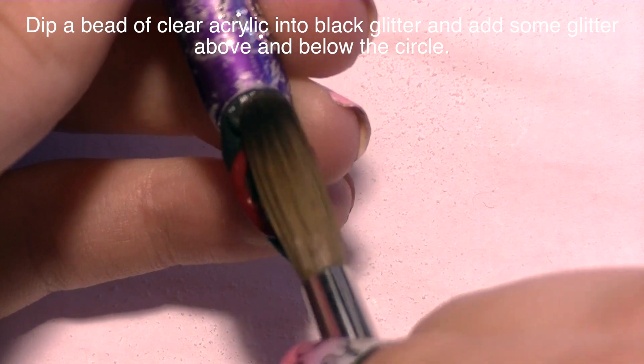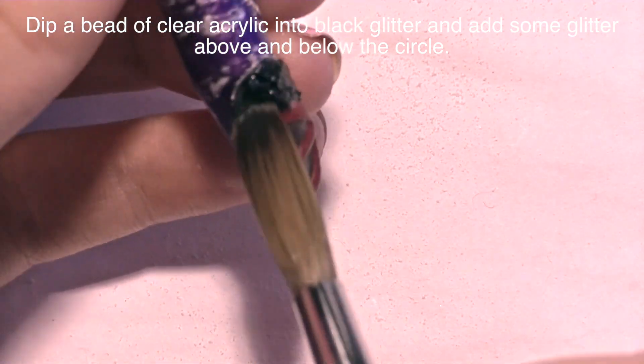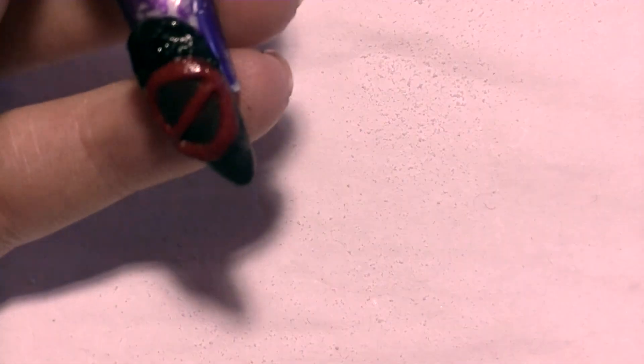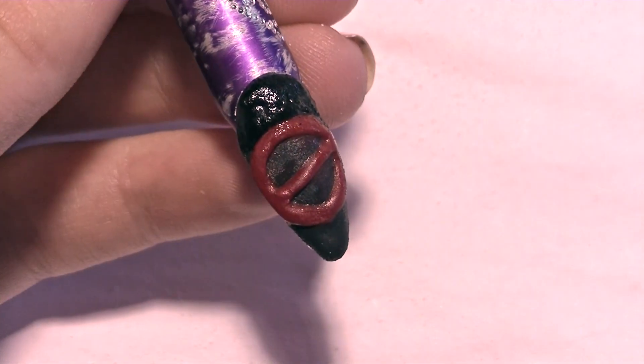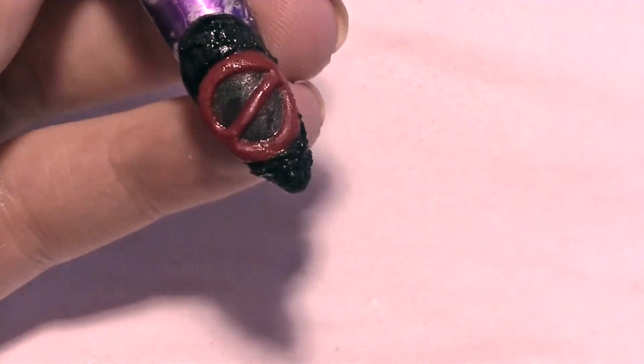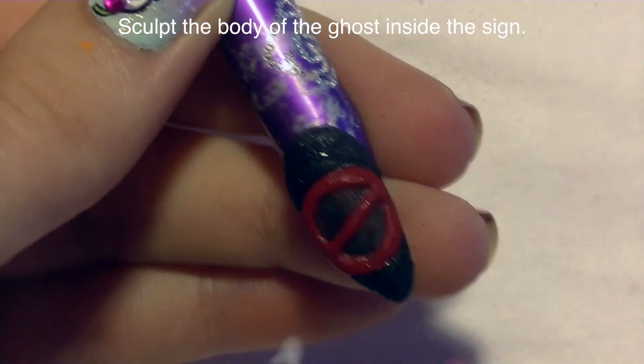Now I'm going to add some black glitter. I dip a bead of clear acrylic into black glitter and apply that around my circle but not within it. That way your whole nail doesn't get super thick — if you put the red circle on top of all those compounding layers it's just going to make your nail very thick. Doing it this way means there's no extra acrylic underneath the red circle and you're actually keeping the nail thinner.